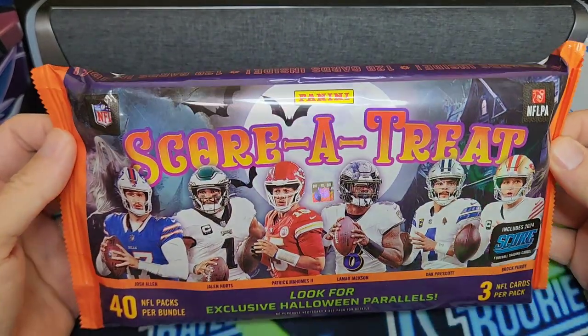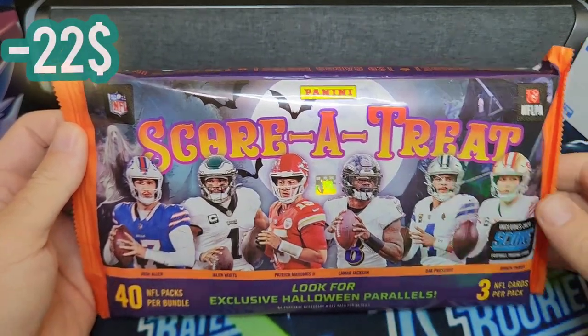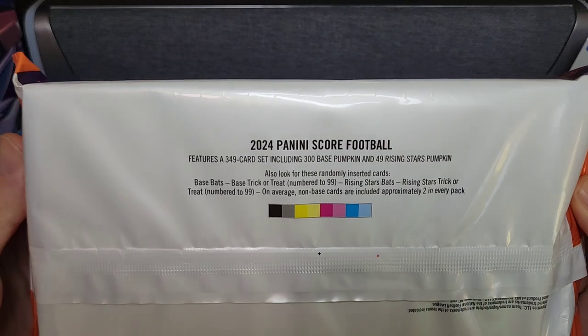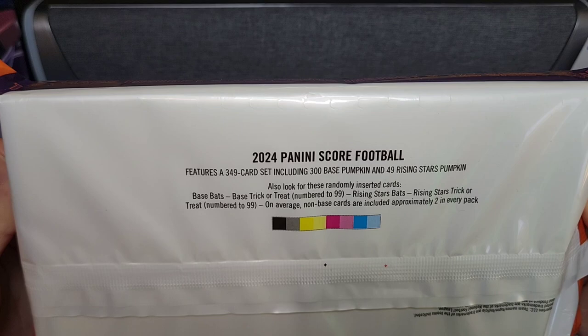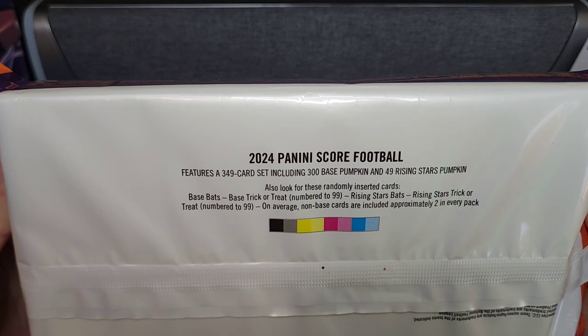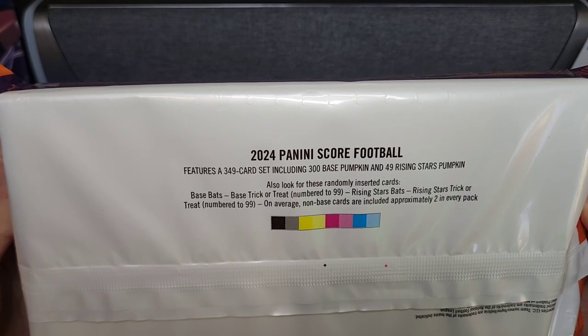I'm sure you could probably pick it up at Target and probably other stores, but this was $22. And this product actually looks like it's got a couple cool things in there. It's got an actual large set — 349 cards. So we got 300 base pumpkin and 49 rising stars pumpkin cards. And then we have some parallels, which sounds really cool.